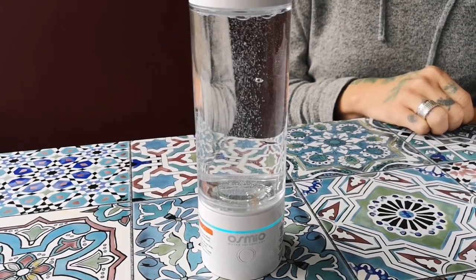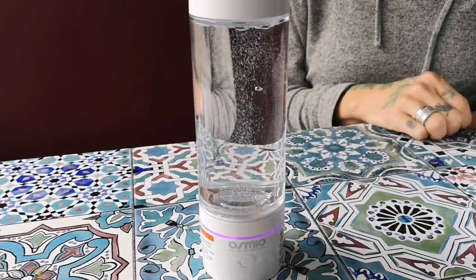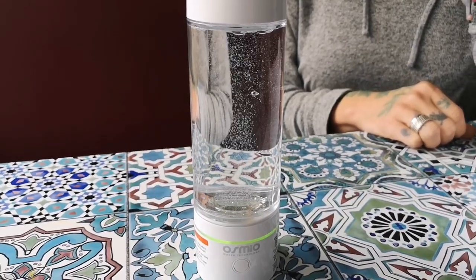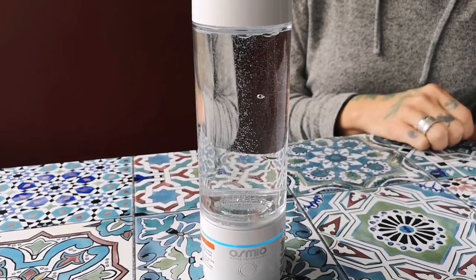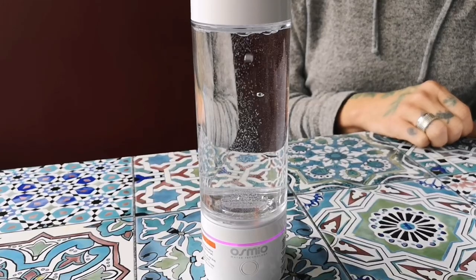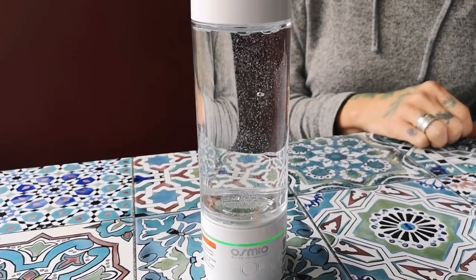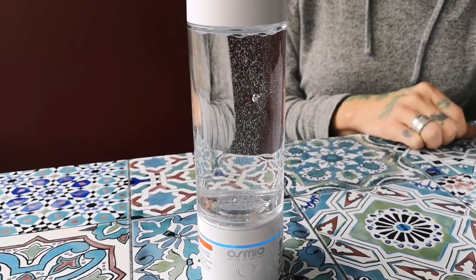A frequently asked question is about what water to put in. The water here came from an Osmio Zero reverse osmosis system, so it has a low TDS of maybe 20 to 30 parts per million, compared to tap water here at about 300 ppm. To achieve the best hydrogen saturation, the purest or lowest TDS water gives the best results — distilled or reverse osmosis water is ideal.